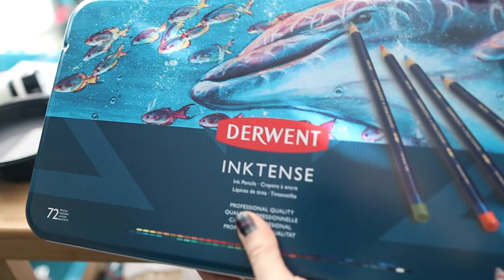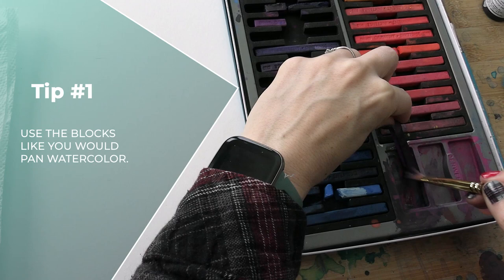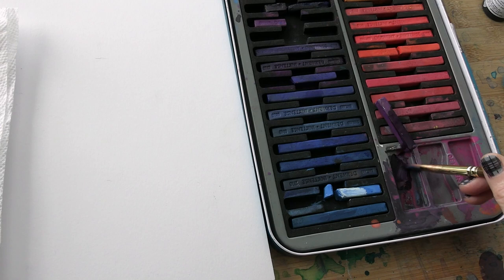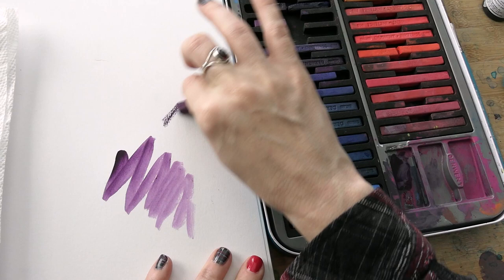My first tip with working with these: I like to use the Inktense blocks, especially for my base layers, much like I would pan watercolors. I'm just taking a paintbrush with some water, getting some of that pigment on there, and then I can paint that directly to the paper and it comes out so smooth. You don't end up with that more grainy, gritty look that you're prone to if you were to take the block and scribble directly onto the paper.